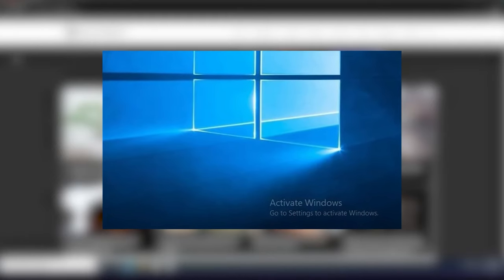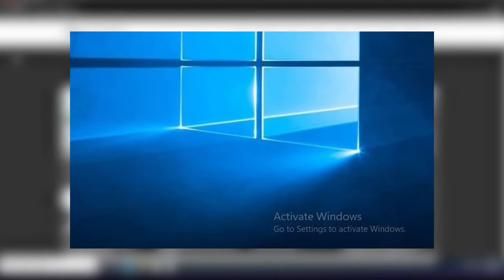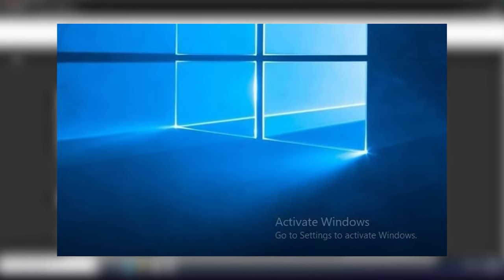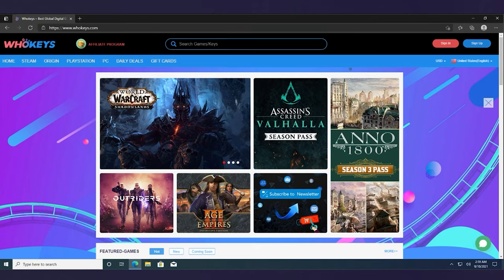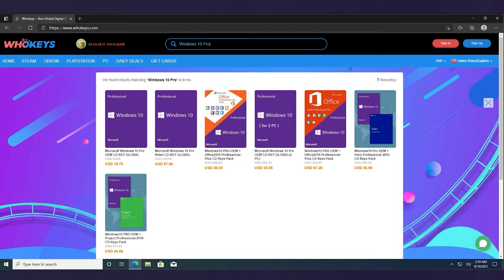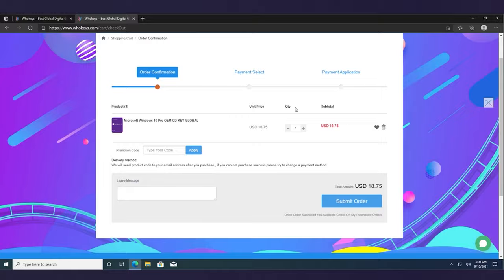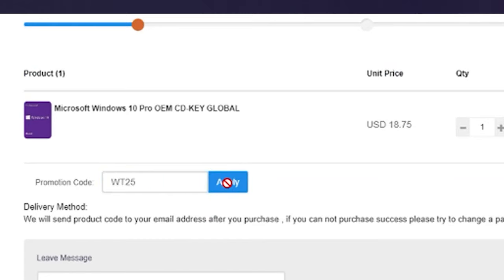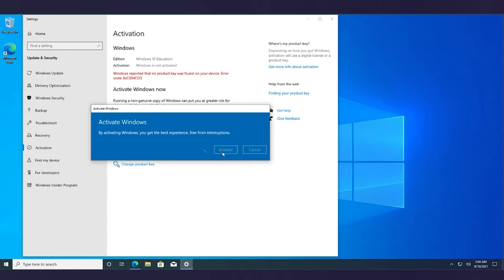But before we get into the new launches for today, let's have a quick word from our sponsors, WhoKeys.com. Getting rid of that annoying Activate Windows 10 logo is now both easy and inexpensive thanks to WhoKeys.com, where you can get a genuine lifetime Windows 10 key. Just head on over to www.WhoKeys.com and enter in Windows 10 Pro, and you'll get your own Windows 10 Pro key and have full control over your computer once again. Don't forget to use the promo code WT25 for 25% off. And once you have your key, go activate Windows and you're good to go, since this key doesn't expire.